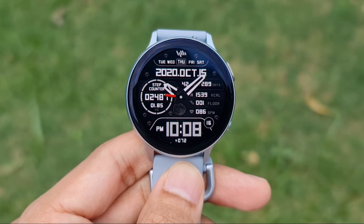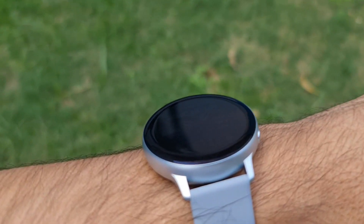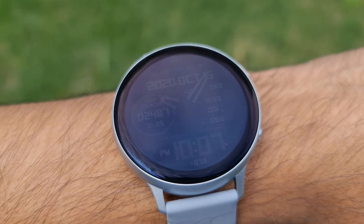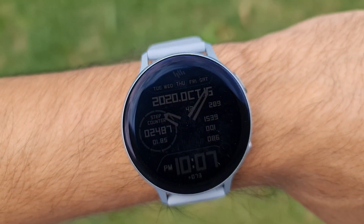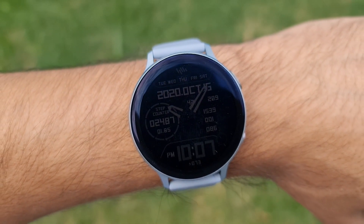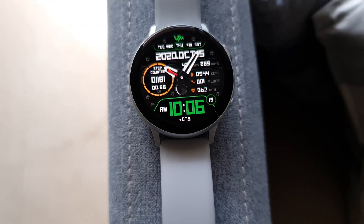Coming to the always-on display, it's again the same watch face which turns dark to save some battery. That's all here — this is a very cool sporty looking hybrid watch face from Sam Watch. It costs close to about two dollars on Galaxy Store, and you can get this premium watch face for free today.